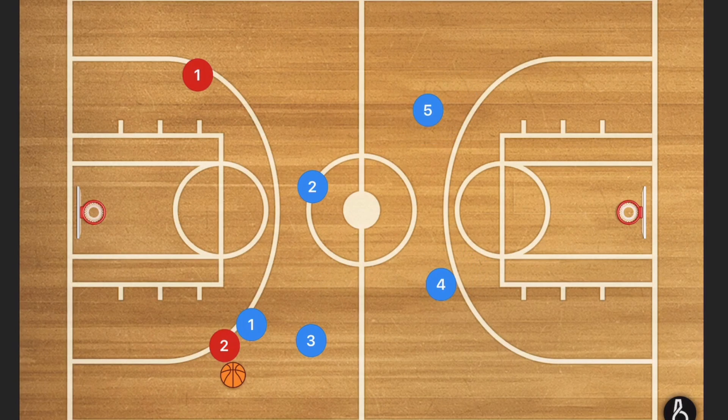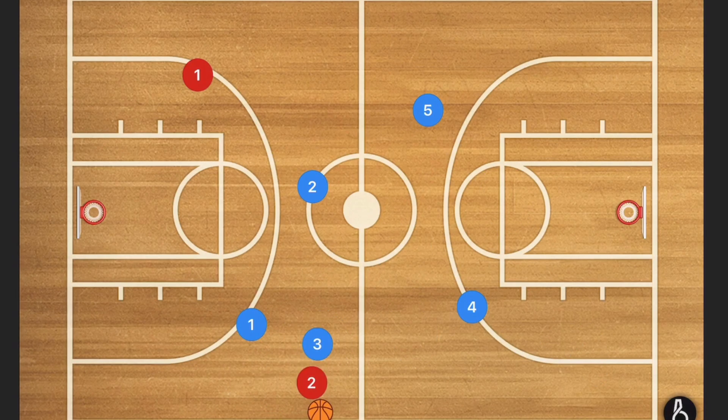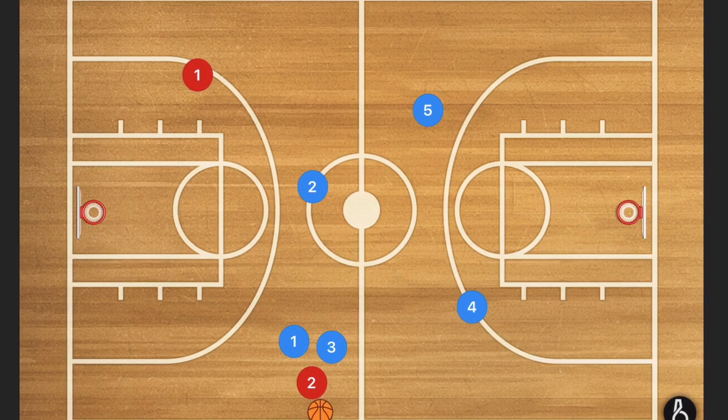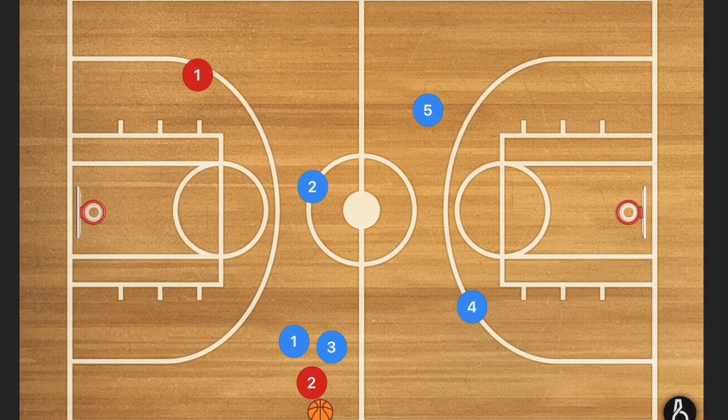We're going to have player four and five move up, possibly move over, depending on where players are. Hopefully what we have now is at this corner — we want them to get trapped here or here. Player three is going to be leading them down, player one is cutting off the spin dribble, player two is cutting off passes going here, player five is cutting off passes going here, and player four is cutting off passes going there.